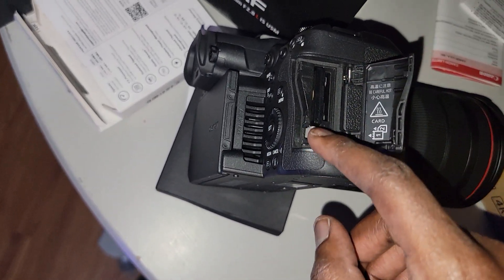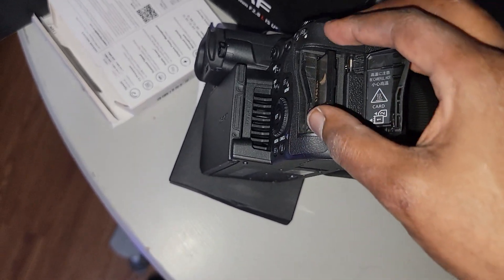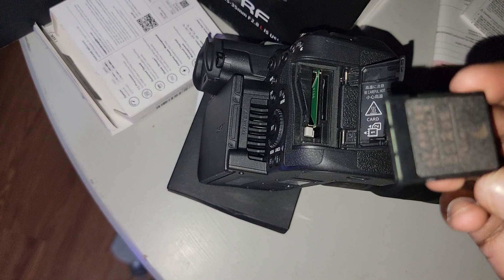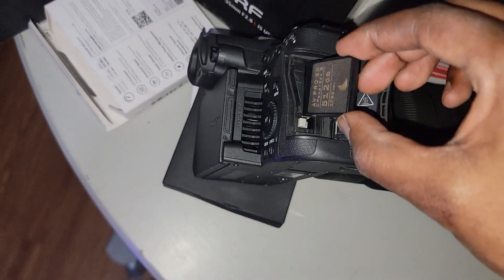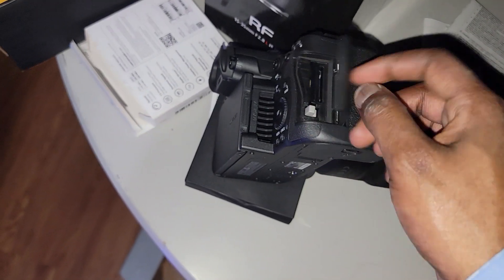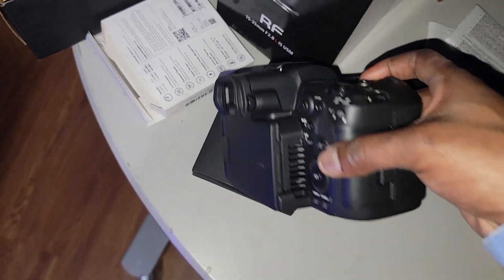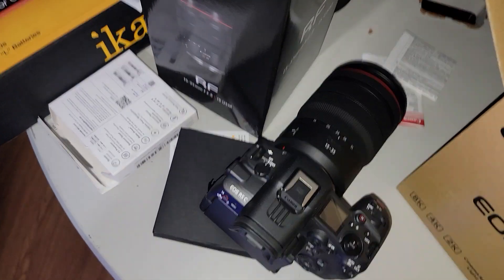Oh, it went in! When you're taking it out, you push it hard — tada, it's out. Push it in there, we go, close that, bam. Now we're good to go.